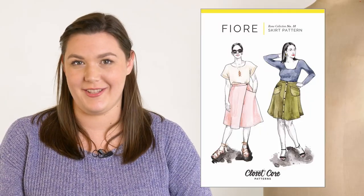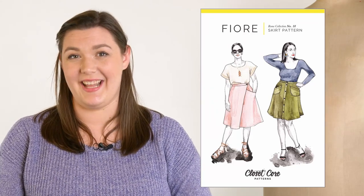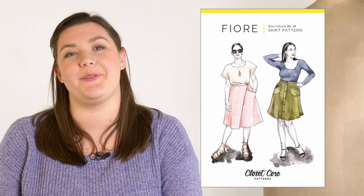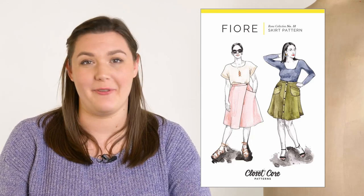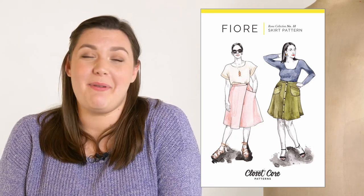The pattern I've chosen for the skirt is the Fiore skirt from Closet Core Patterns. All the views of this skirt are beautiful, but I especially love View B with the asymmetrical pocket and the wrap over with the little button. I think it's so pretty and versatile. It's going to be such a versatile wardrobe staple, great for spring. The color is so perfect for cooler days — you can wear it with tights, and then as it gets warmer, bare legs are going to be perfect. I can just imagine sitting in the park at a picnic.